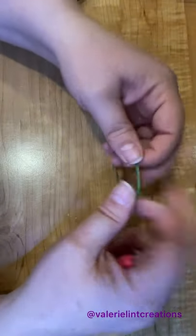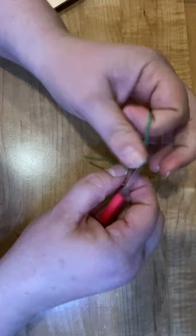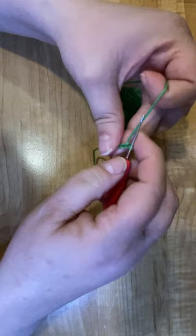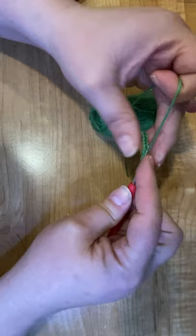Good morning. I'm going to show you how to do the leaf on the partridge in the pear tree this morning. First we're going to start off and do a chain six — one, two, three, four, five, six. And then we're going to go back into that first one and do a half double crochet into the second chain from the hook.